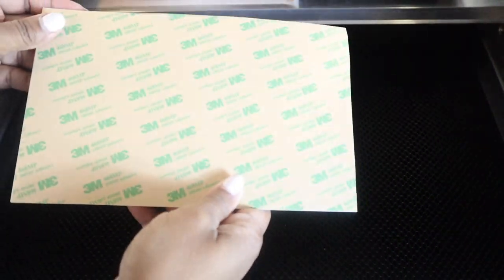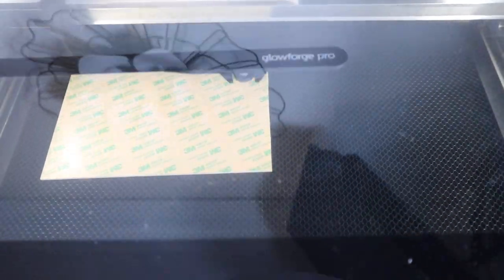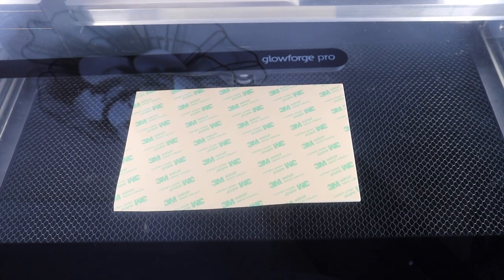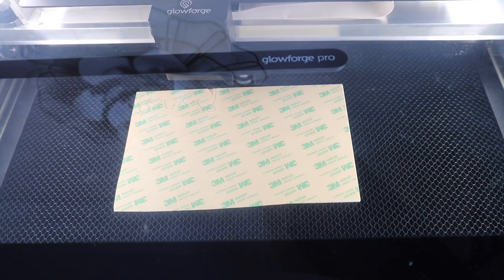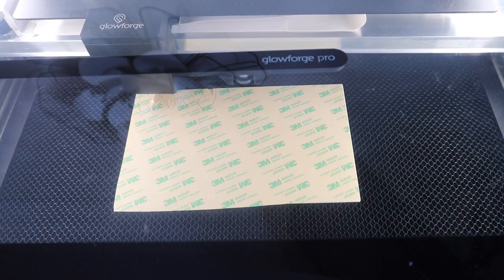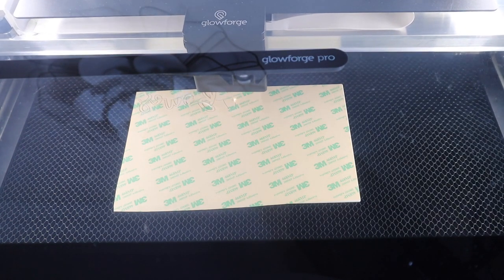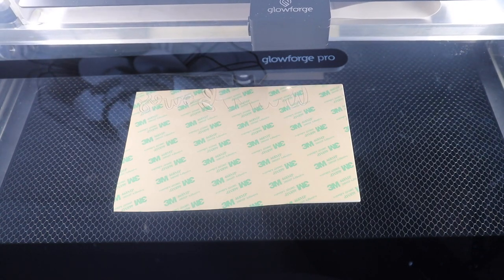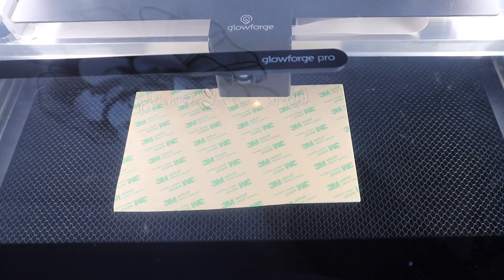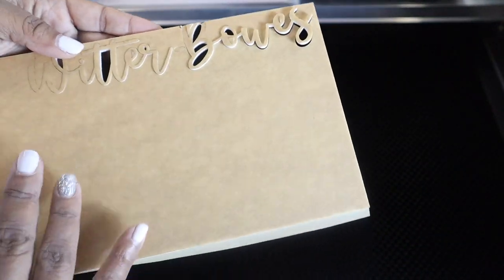Now we are getting ready to cut the acrylic. One side already has the masking on it, but I did place 3M on the back side and I will be cutting this mirrored. The 3M is an adhesive, so this allows me to place the acrylic onto the wood without requiring any glue. I did not line it up properly so part of my bead was cut off, but with the price of acrylic we are just going to stick with it — it still looks like a bead. Make sure to leave your masking on until you are ready to place it on your project.